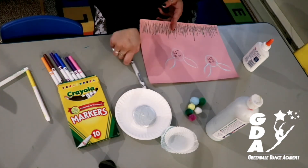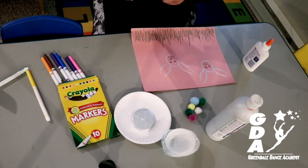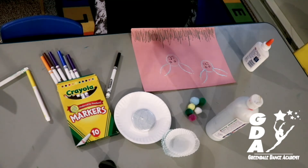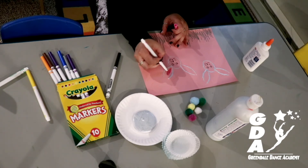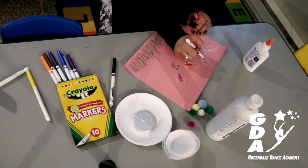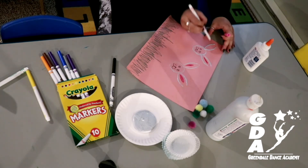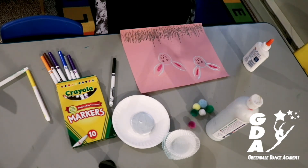If you want, you can grab a pink and color in the bunny ears, because bunny ears have a little bit of pink in them. You can color those in — you can pause this video if you need to — and the other ear. Be careful with the paint. Very cute!